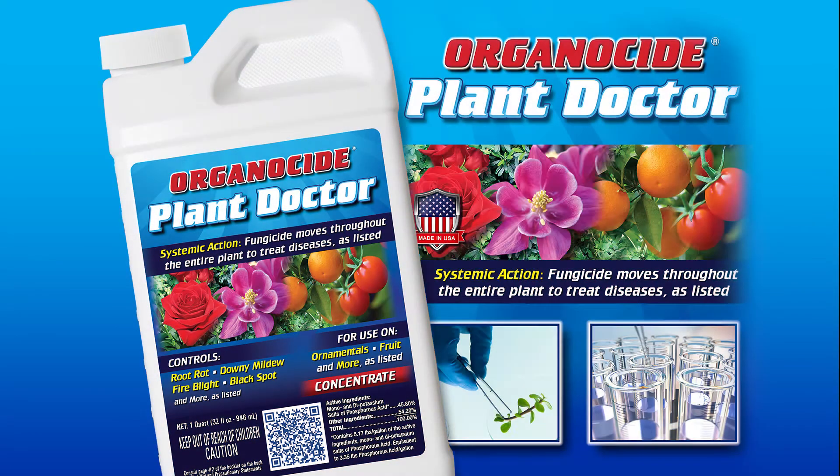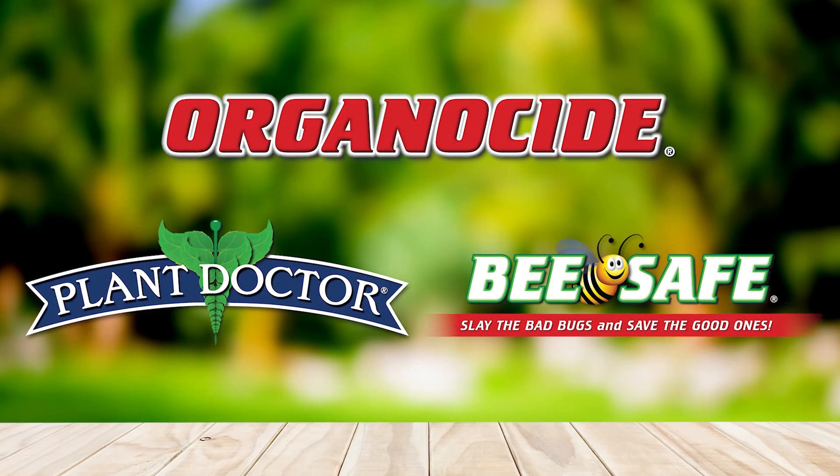Organicide Plant Doctor is a broad-spectrum systemic fungicide that works as both a preventative and curative. It acts as a biostimulant to increase a plant's metabolism and vigor to such a high degree that it wards off and overcomes diseases. Be sure to also check out how you can save on all of these great products.